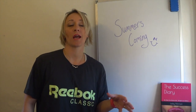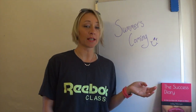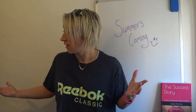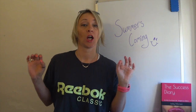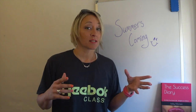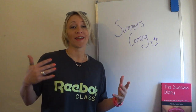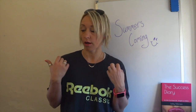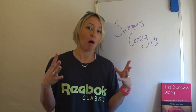Hi guys, Lesley Morrison here from LM Fitness. I'm really excited because I'm looking out the window and the sun is shining — probably the first day of 2018 here in the UK that's actually warm-ish. But obviously this sparks off something in most people's brain: summer's not far away, summer holidays, summer bodies, beach bodies, bikinis, swimwear — oh my god, fear! Oh my god, I'm going to have to reveal skin. Terrified!